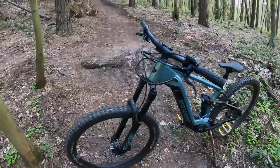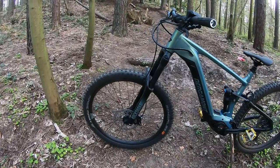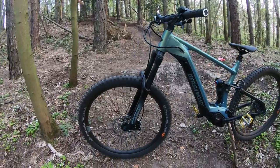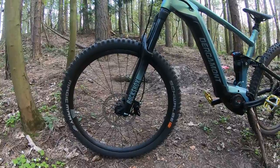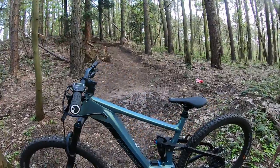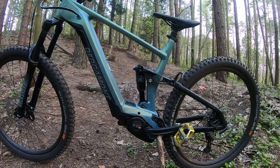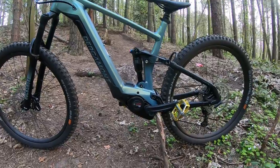Let me tell you a little bit about the beastie. Starting at the front: Schwalbe Magic Mary tires on the front, we've got RockShox 35 Silvers with 160mm travel, Shimano four-pot hydraulic brakes with 203mm rotors, and a super lightweight aluminium frame.